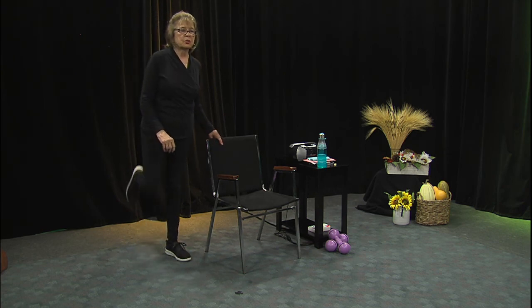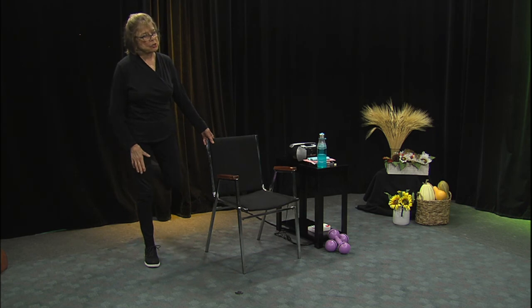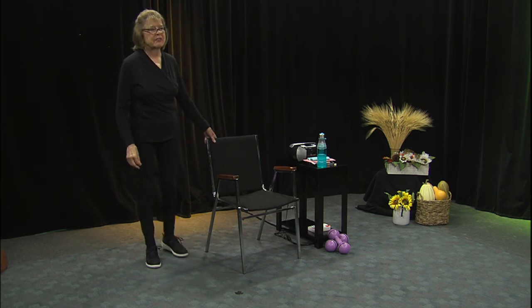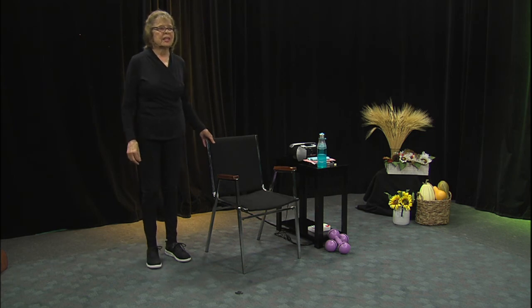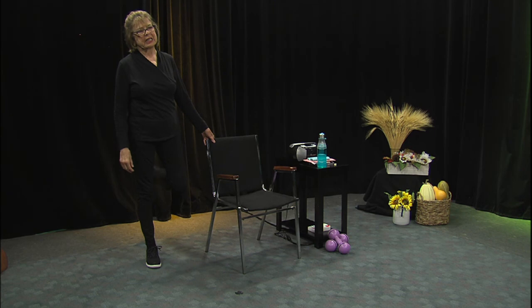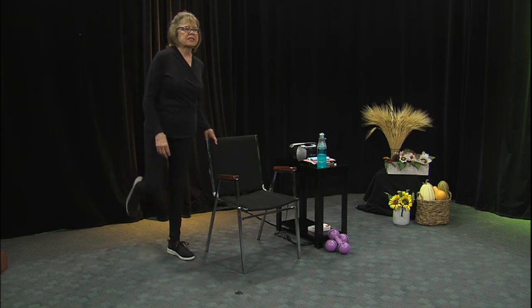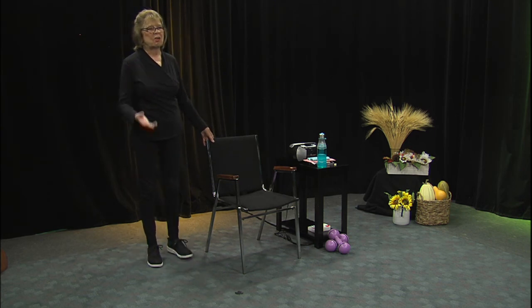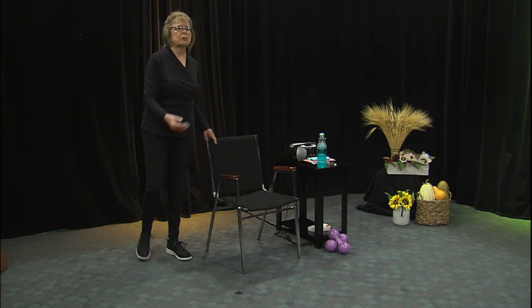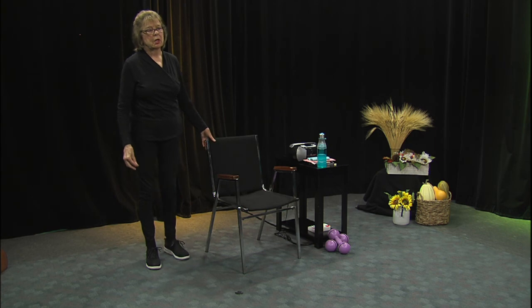Now what I'd like you to do is kick to the back. This is a little stretch too for your quadriceps. It's an exercise that isn't done that often when we're standing. I like to go back a little bit — mostly everything we do is in front.